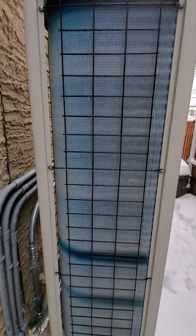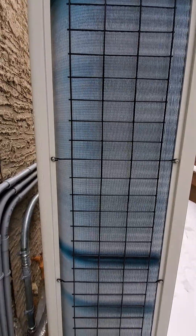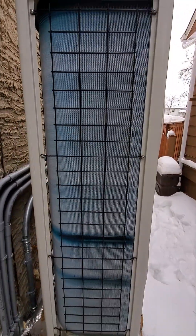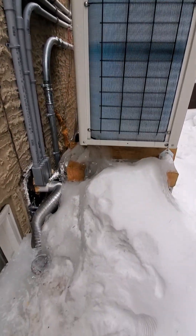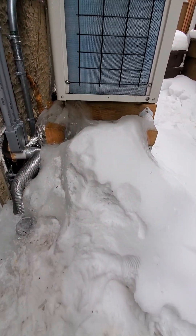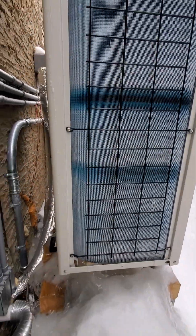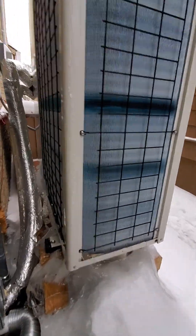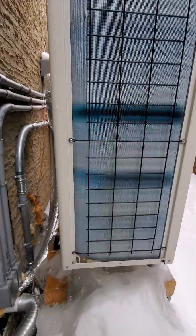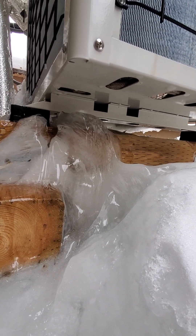This is where all the water accumulates. Frost accumulates on these fins here, and then during the defrost cycle it warms up and turns to water, and then it just kind of refreezes on the ice down below. It really comes from the back and the side and it pours down below through these holes in the bottom.